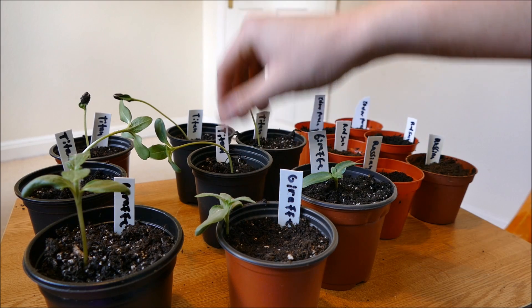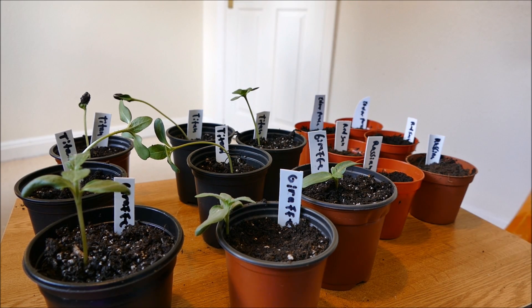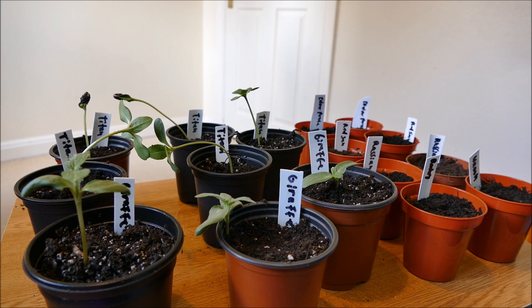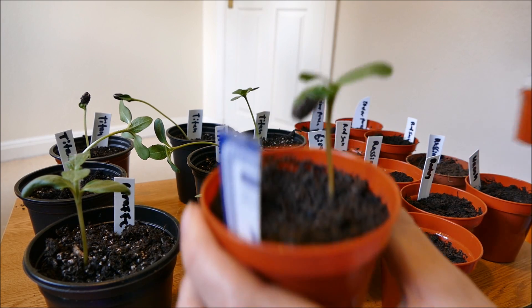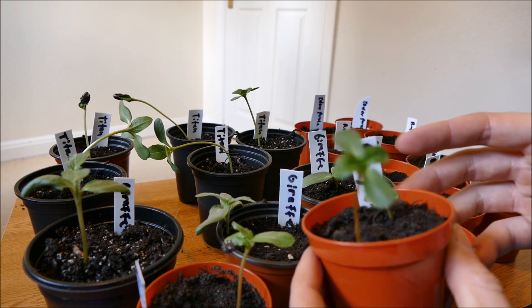I'm going to keep these under the grow lamps. This lot are going to go into the propagator, along with the Ruby that never germinated and the two pots of Waooh — hopefully I'll get some germination on them. As for my other two plants, I have the Kong which is still a little bit small, so it's going to stay in that pot a bit longer.